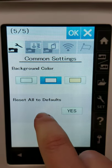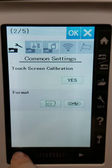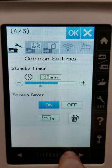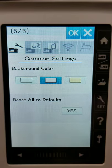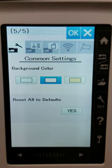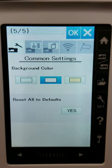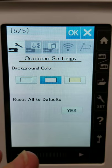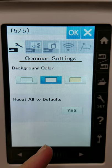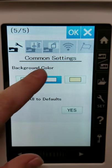Next we have 'reset all to default.' Any changes you've made — like the upper thread sensor, or changing from inches to millimeters — can all be reset. Maybe there's some weird stuff happening with the screen or you just feel like starting fresh. You could reset all to default and start over again. That's five of five of the common settings.